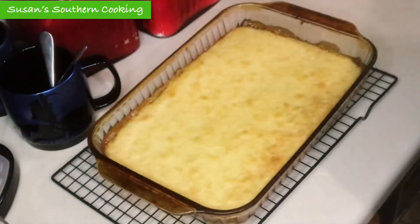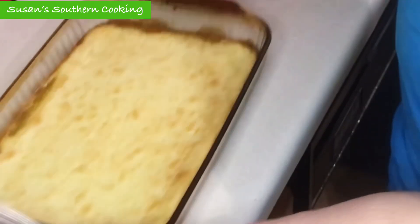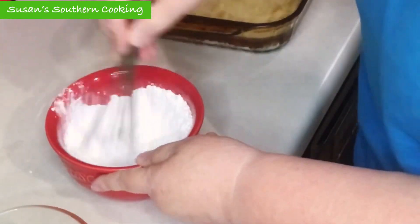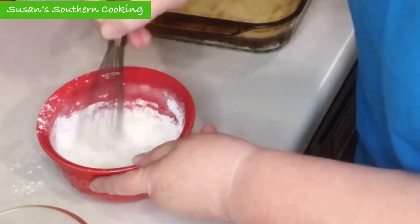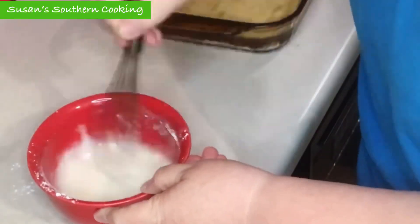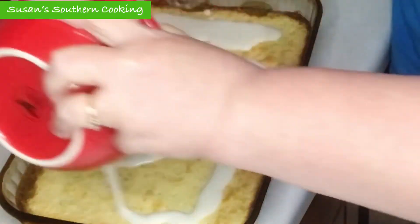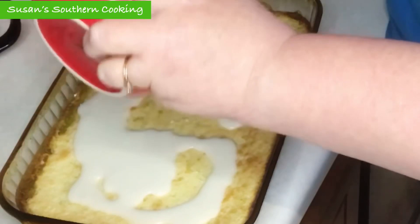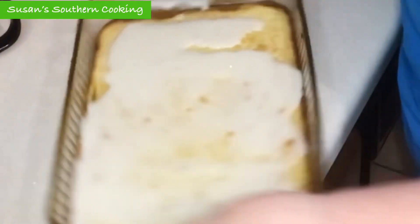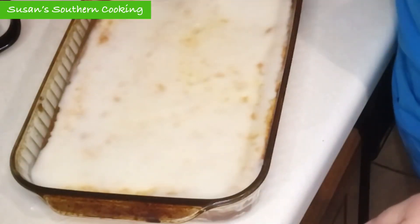Once done, let it cool for about an hour and make your glaze. For your glaze, you're going to need 1 cup of powdered sugar and enough fresh lemon juice to get it to the right consistency to pour over the top of your lemon bars. Let your lemon bars completely cool, and then you can cut them.